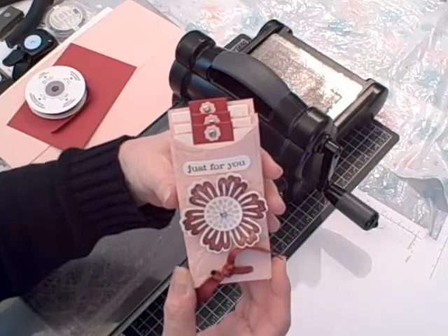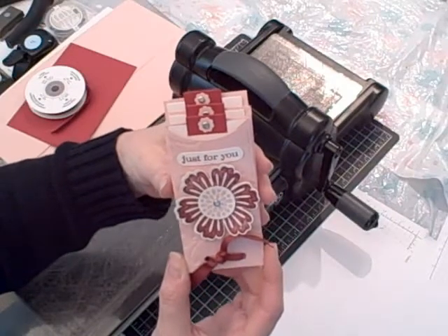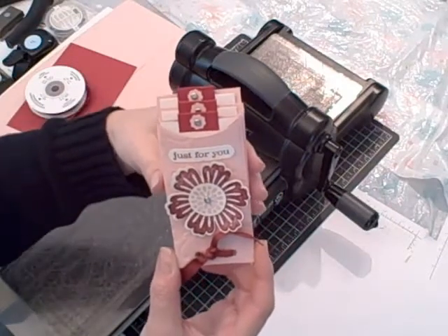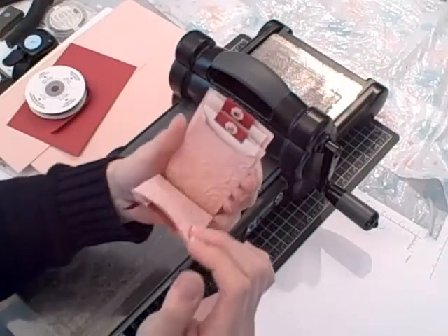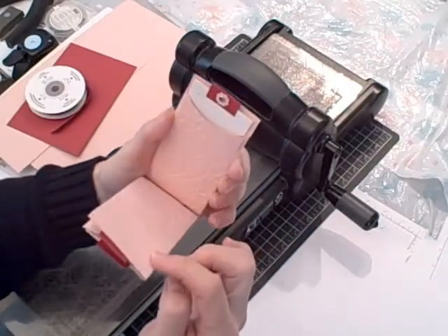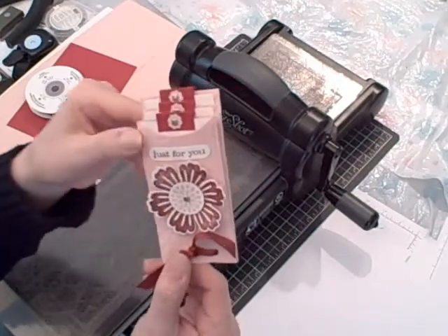Hi, I'm Terry and I'm nuts about stamping. I'm back today with another Sundays with Sizzix project — this little gift card holder, or love note card holder, that I created using my Big Shot.